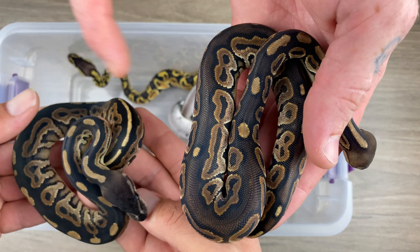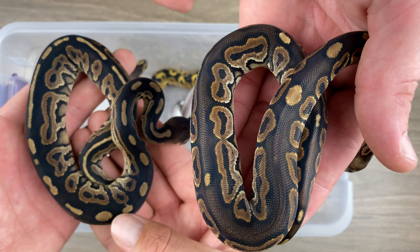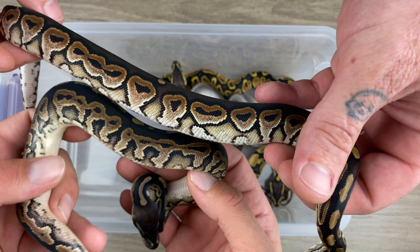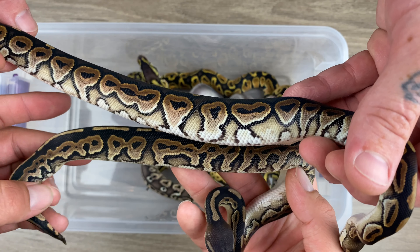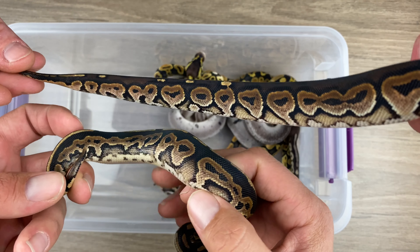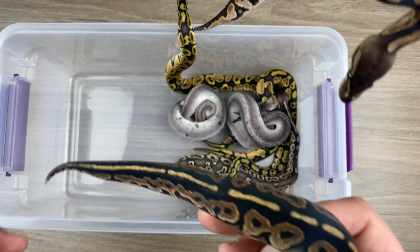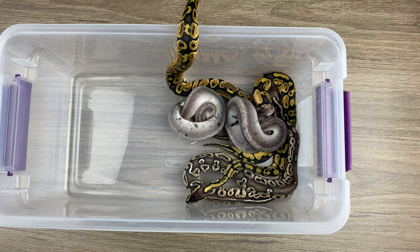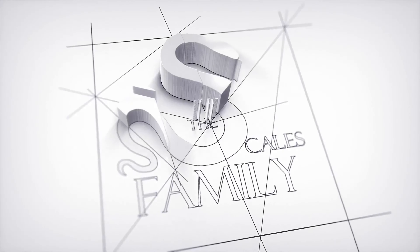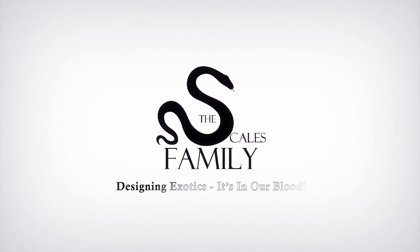Although they weren't as genetically powerhouse as your first, but definitely a good variety. Just getting something like this is really cool. It was good to see the single gene black pastel and the cinnamon put side by side again. They're so cool. So — black pastel, cinnamon — you can really tell the difference. Very similar but different. Very cool, man. Congrats. Thanks bro.